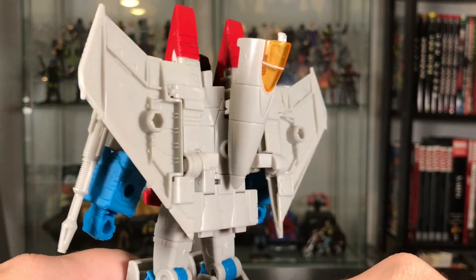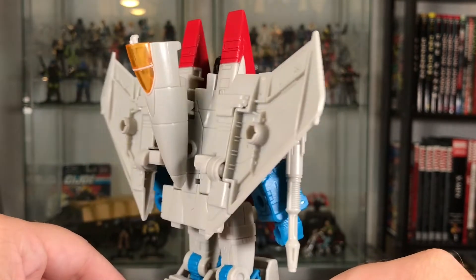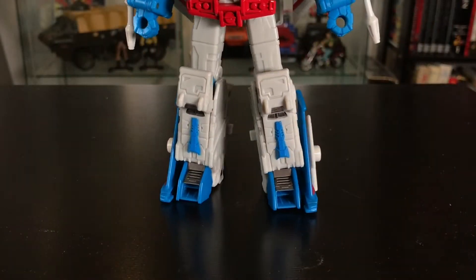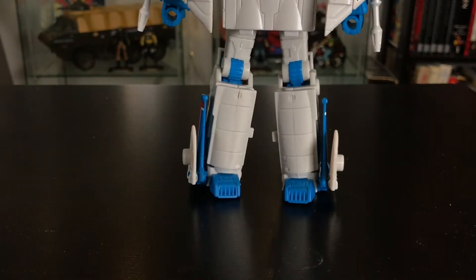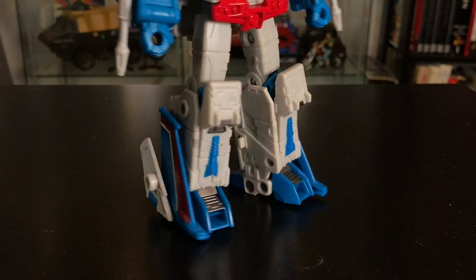It's there in the sculpt, painted on, which I really like because with Transformers, sometimes if you're transforming them over and over, the decals can start to rub off a little bit. Down on the legs, we've got his rear wings — they're a beautiful blue, red and white — and not a lot of empty space in the robot mode, which I really like.